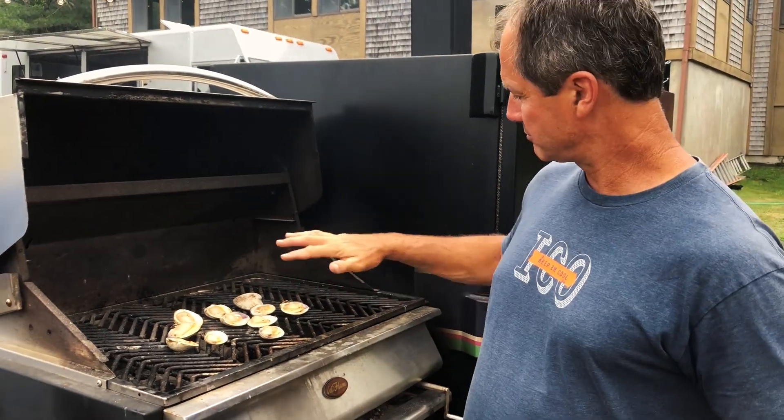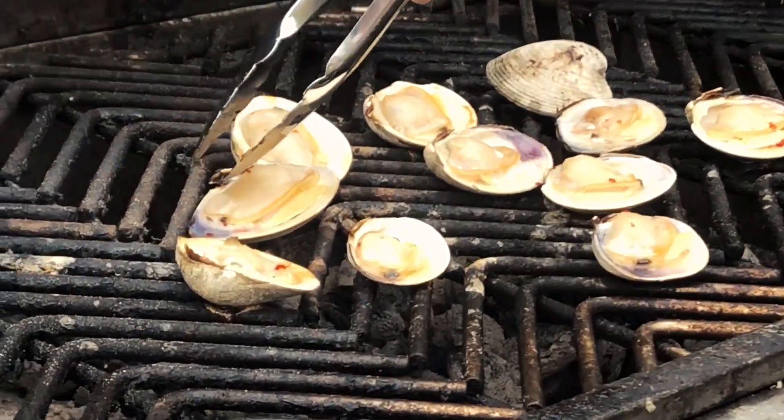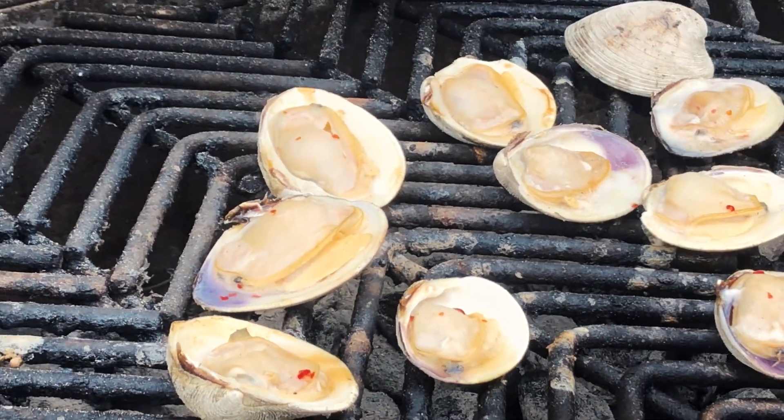Just a little check — they look good. What I want to see is the steam happening in here, and ideally, once they steam enough, the muscles — there's a muscle here and a muscle here — I'd like to see those release from the shell, so that when you go to eat them, they slide right out.